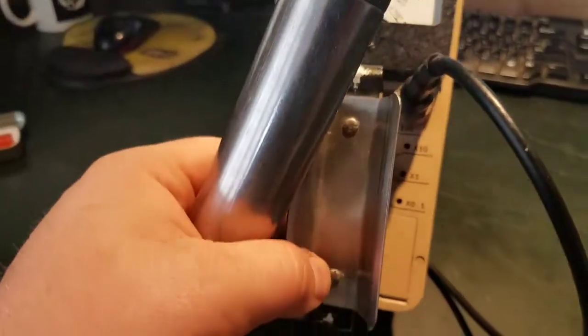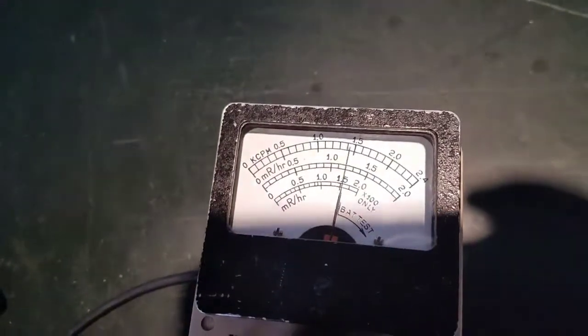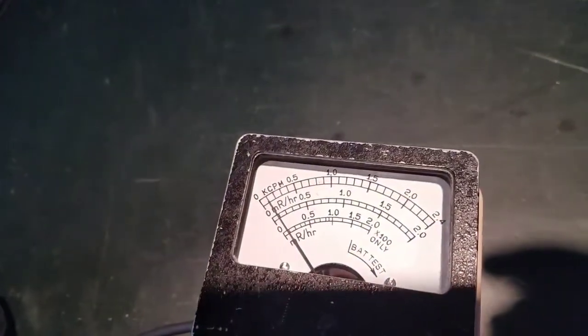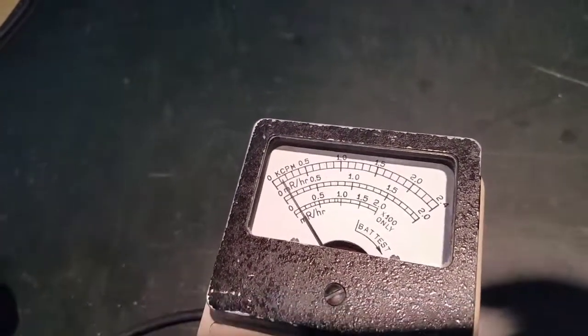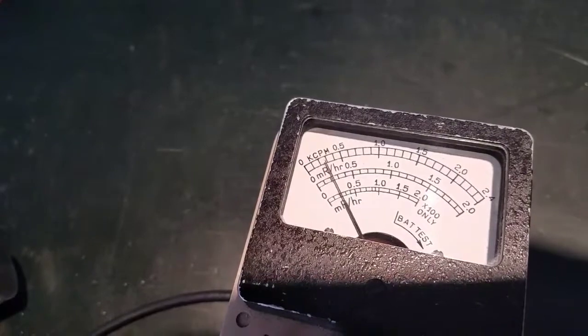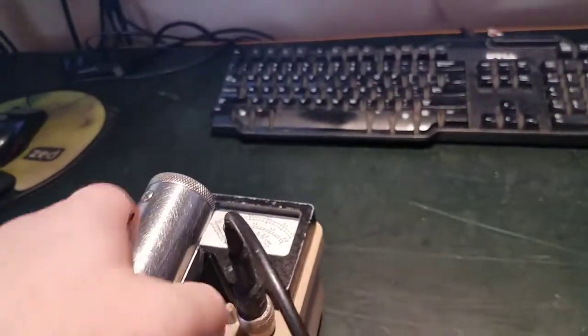Here is a Fiesta Ware check source I have, and you can see that registers a decent amount of counts right up to the Fiesta Ware with the beta shield open. Now if I close it, it'll naturally register a lot less — it's going to be picking up gammas. We're at not even 100 counts a minute. Turning the scale down to 0.1 — yeah, less than 50 counts a minute. This thing hasn't been calibrated yet so I've got to make sure I get that figured out.